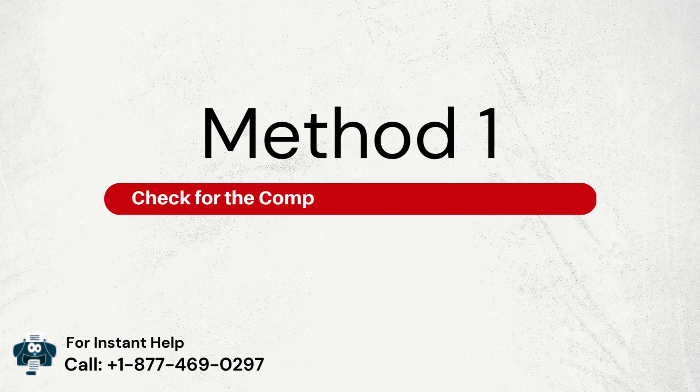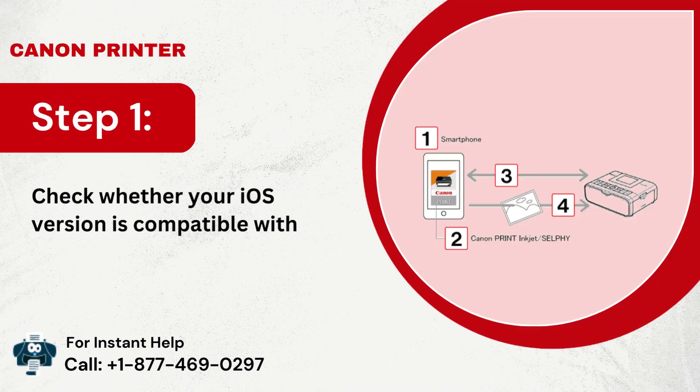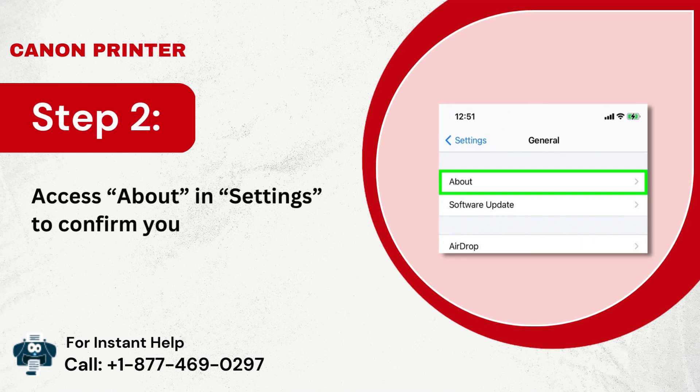Method 1: Check for the compatibility of your iOS version. Step 1: Check whether your iOS version is compatible with the Canon Selfie. Step 2: Access the button settings to confirm your iOS version.